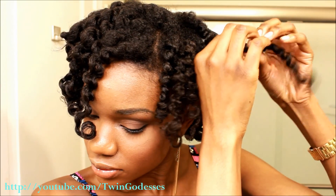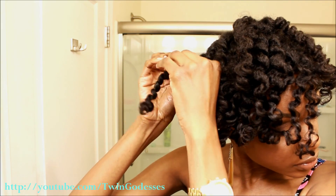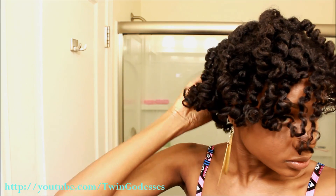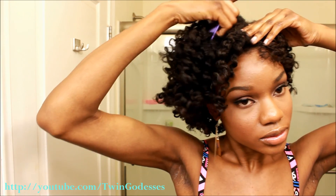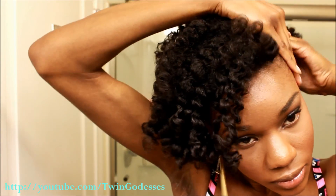I want maximum volume to my hair, so I'm going to separate my twists and then use an afro pick and gently pick out my roots. Now to create Yaya's infamous style, I'm going to place a little of my Creme Della Mold on my edges and gently slick them down.